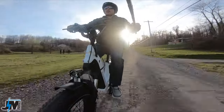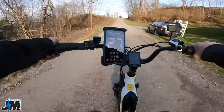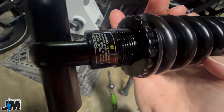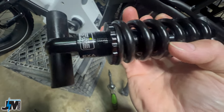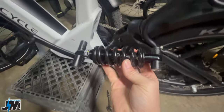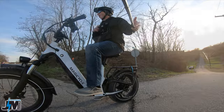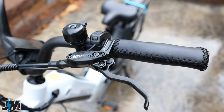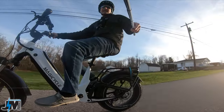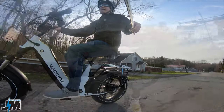On the front suspension there's an adjuster on the right side and a preload knob on the left. The rear shock may have some adjustment, but it's not truly adjustable — would've been nice to have adjustability there. The bike uses Bangle hydraulic disc brakes with 180mm rotors front and rear, and stopping power is really good. The squeak seems to have gone away too.